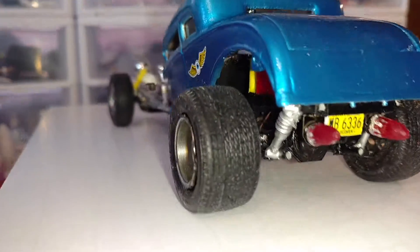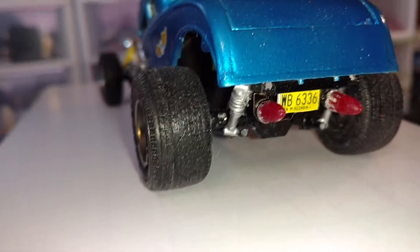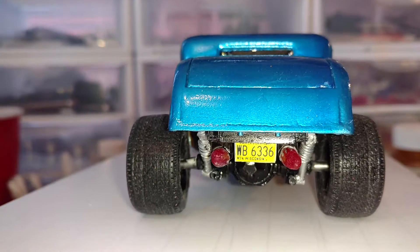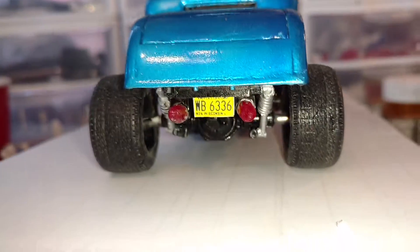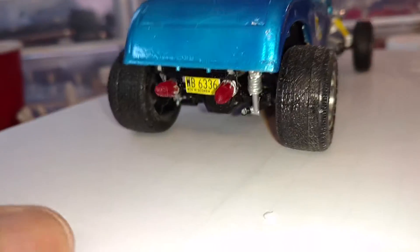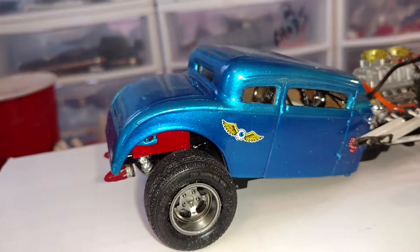And here's from the rear — got a set of '59 Cadillac tail lights. I suppose I should blur out the license plate so you can't trace the number. And we'll just keep going around the car here.